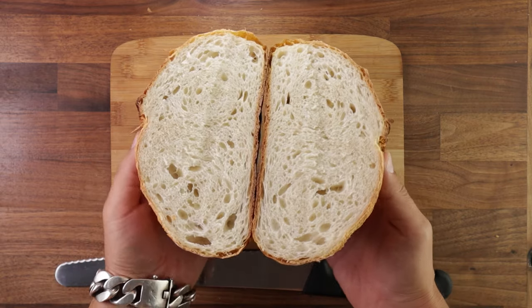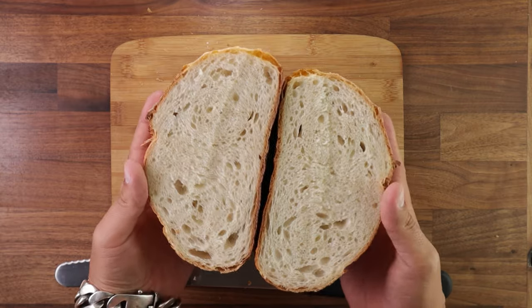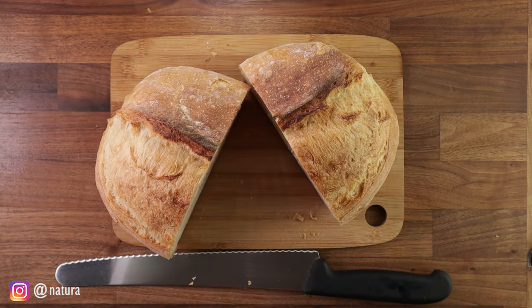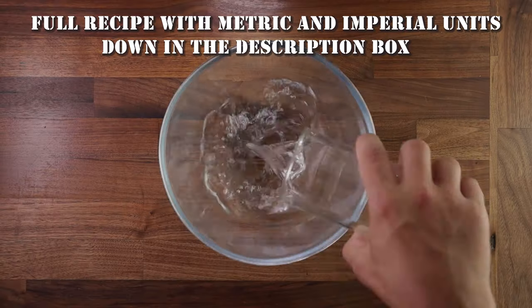Using a pre-ferment will improve the crust, the crumb, the texture, the flavor and the keeping quality of your bread. And it's super easy to do as well.